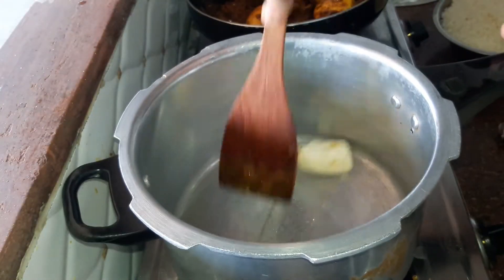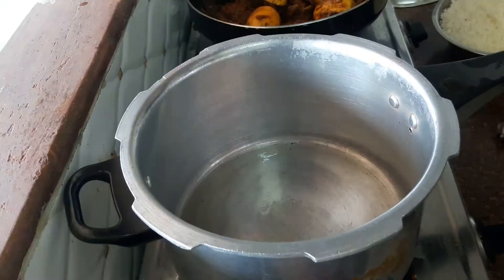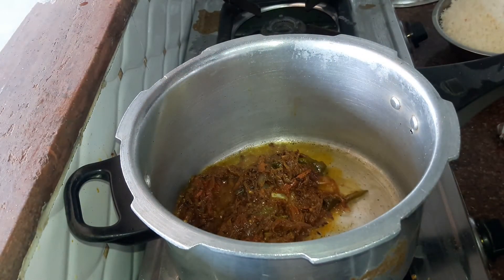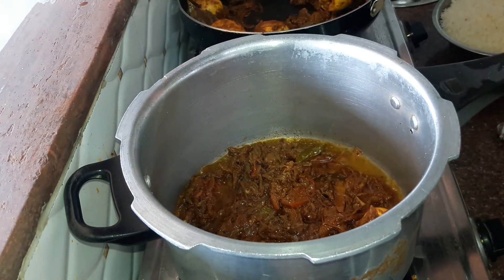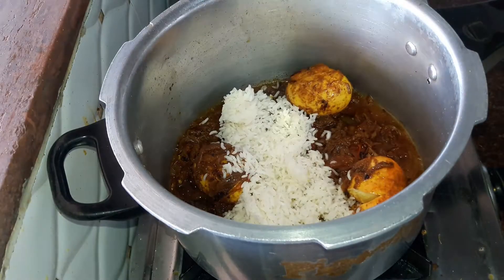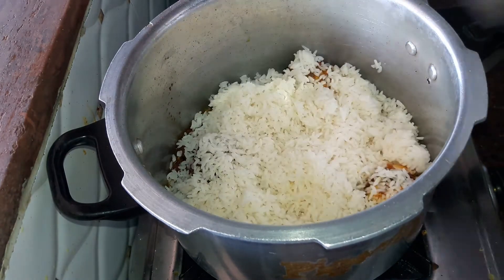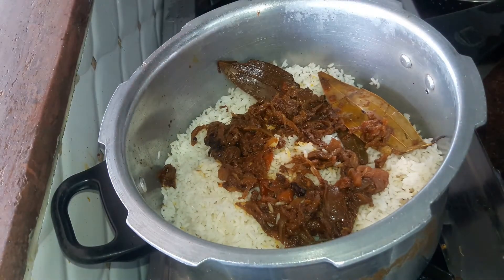Into a pressure cooker add some dalda or ghee. We start preparing the layers for our biryani. The first layer will be our gravy — add some masala and then 3 eggs, spreading the gravy evenly. The next layer will be our cooked rice, spread evenly as the second layer.